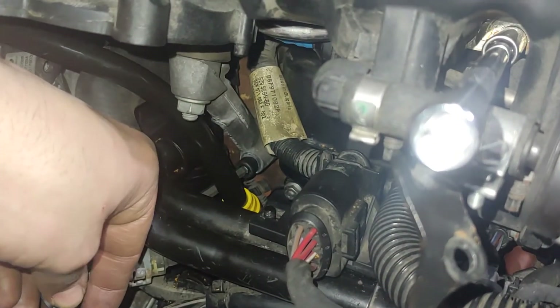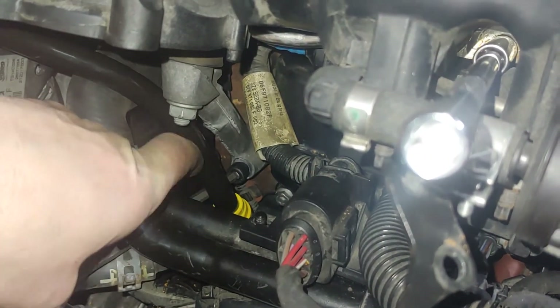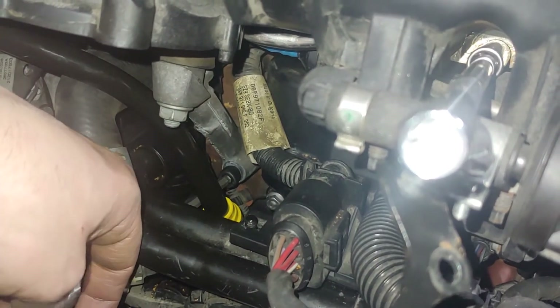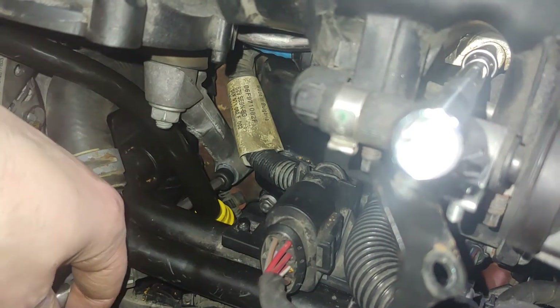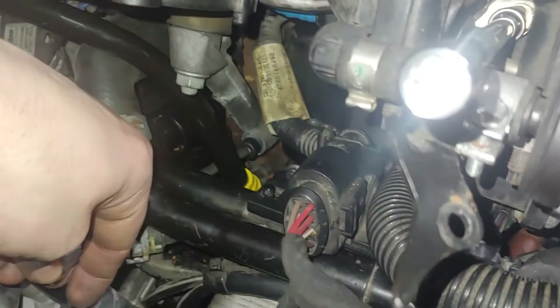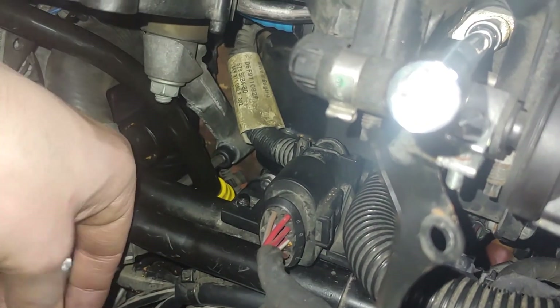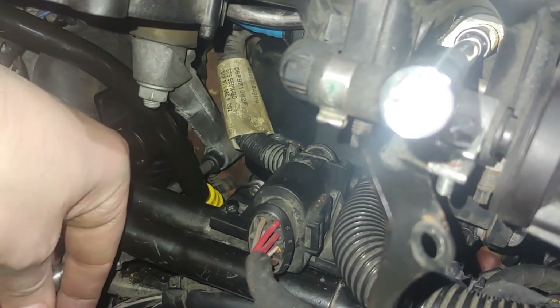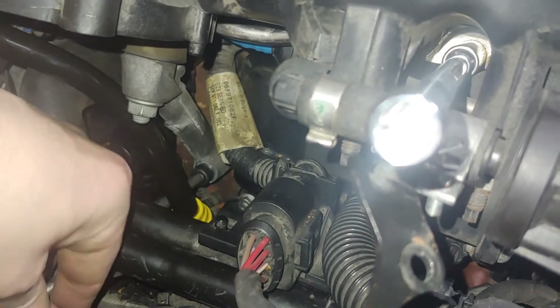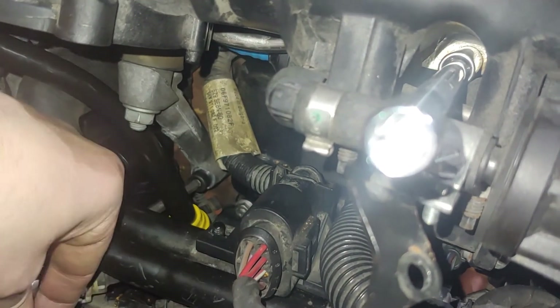You stick the bolt in this silver bracket all the way down there, then thread on that nut, and basically you can wiggle it side to side. Now you can see that you just have perfect access and you can come down here and thread it on.